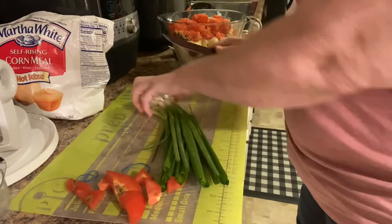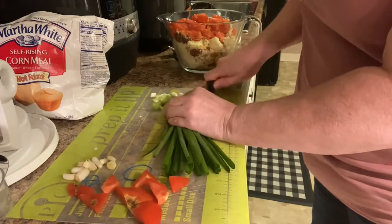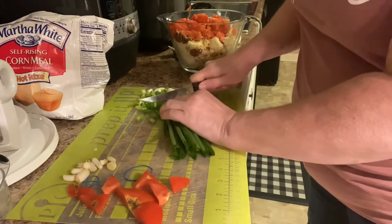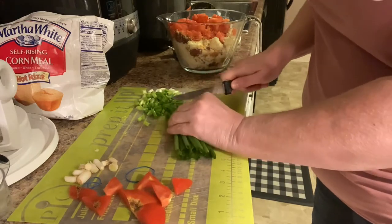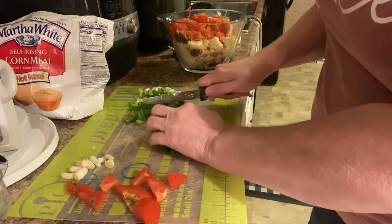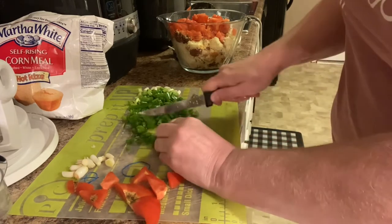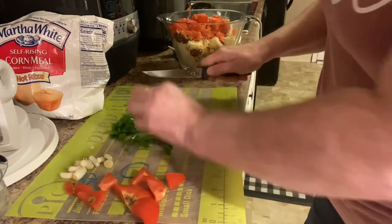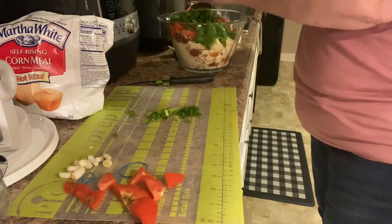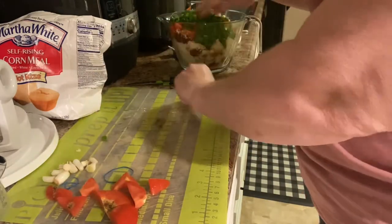I'm going to cut the tips off my onions and then slice them up. I'm just going to use one whole bunch. I really like onions — if you don't like onions you don't have to put them in. It's up to you entirely, make it comfortable for you and your family. That's what's nice about a recipe: you can go by it, but if there's something you don't like, don't use it.